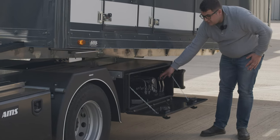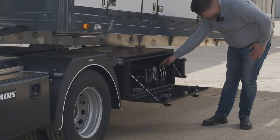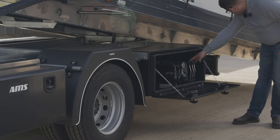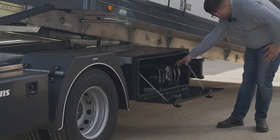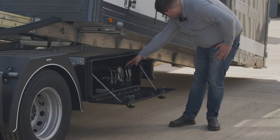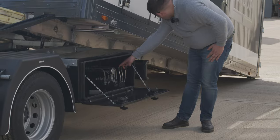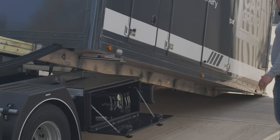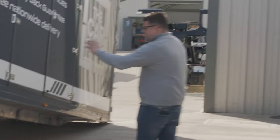Before you do anything, you have to make sure the rollers on the rear are connected to the floor — this is to keep it safe. That is now in position and you can now unload and load with it.